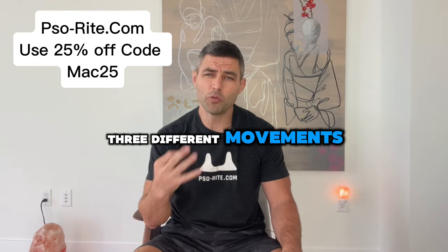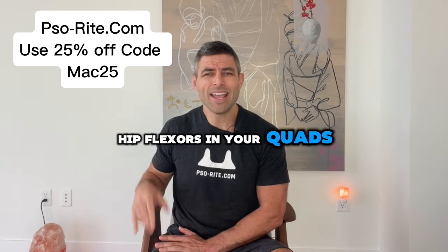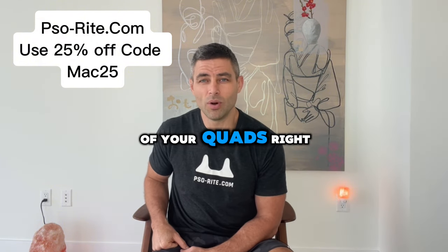In this video, I'm going to show you three different movements and their progressions on how to stretch your hip flexors and your quads. And then fourth, I'm going to show you how to use the psoas, your iliacus, inner groin, and the top part of your quads.